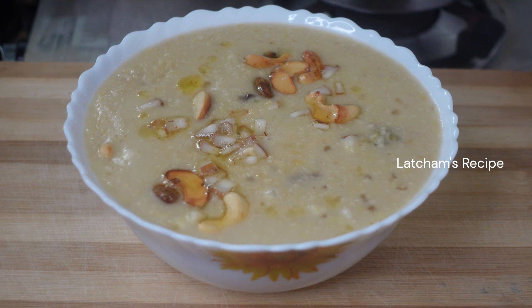Hi friends, welcome to Lacham's recipe. Today we will make a piece of the pie.